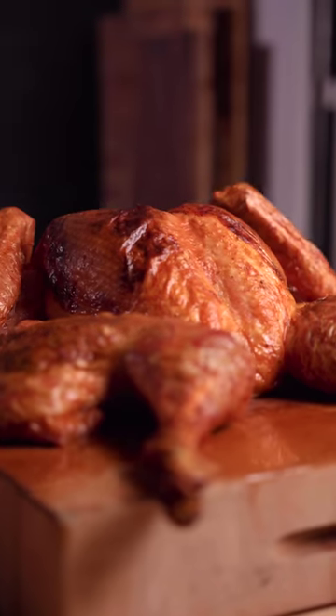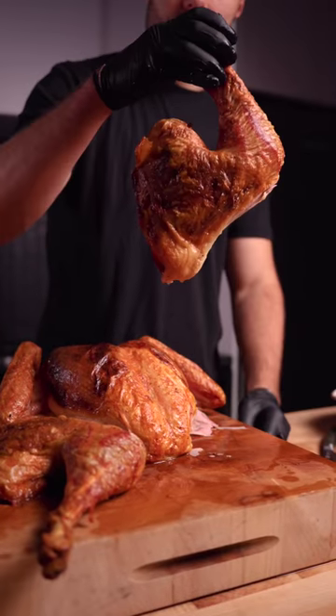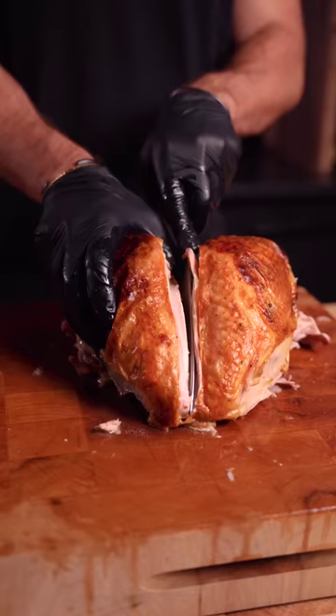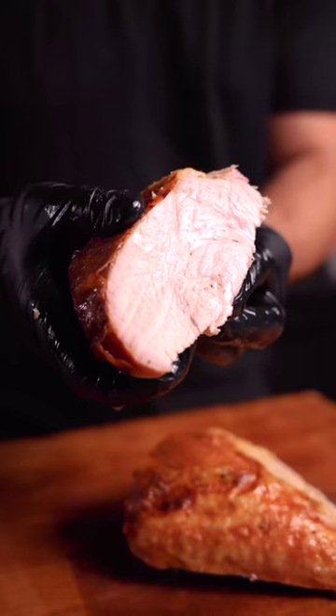Now you might be wondering if 150°F internal is safe — as long as it rests for 15 minutes, it'll 100% be fully pasteurized and it'll be way more juicy. At the same time, the dark meat reaches 175°F, which is ideal when it comes to juiciness and tenderness.